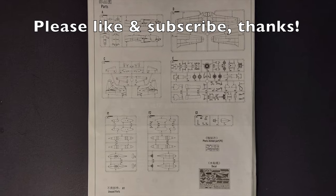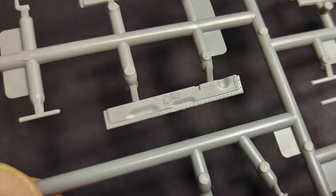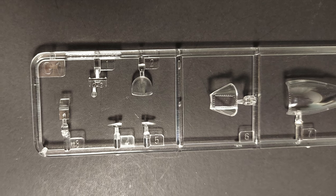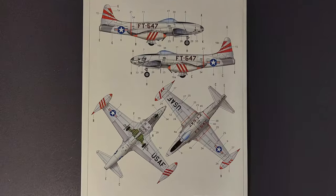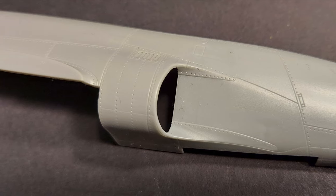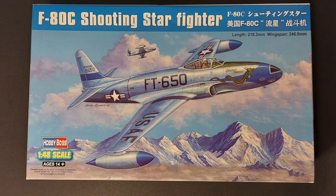In this video, we'll take a look at what comes in the box and go through the kit instructions. We'll look at the detailing on the small parts, the surface detailing on the exterior, and the fit of the major components. We'll look closely at the clear parts and the photo etched parts included with the kit, as well as the color and marking guides. We'll look at the decals and talk about any construction or accuracy issues. And we'll be attempting to answer the question: Is Hobby Boss' 1/48 scale F-80 Shooting Star the best F-80 kit currently available?